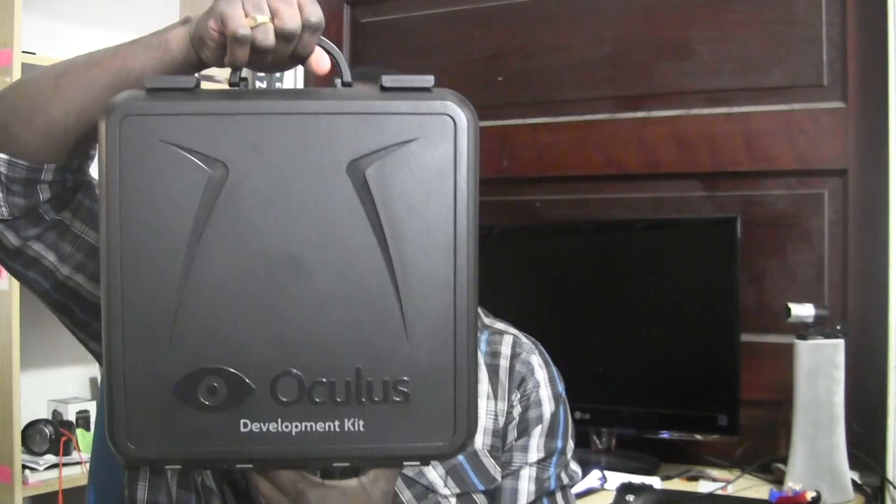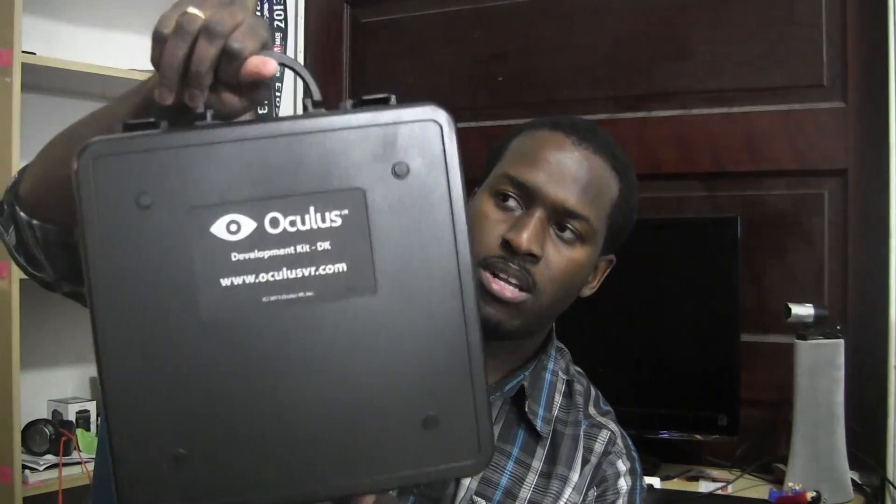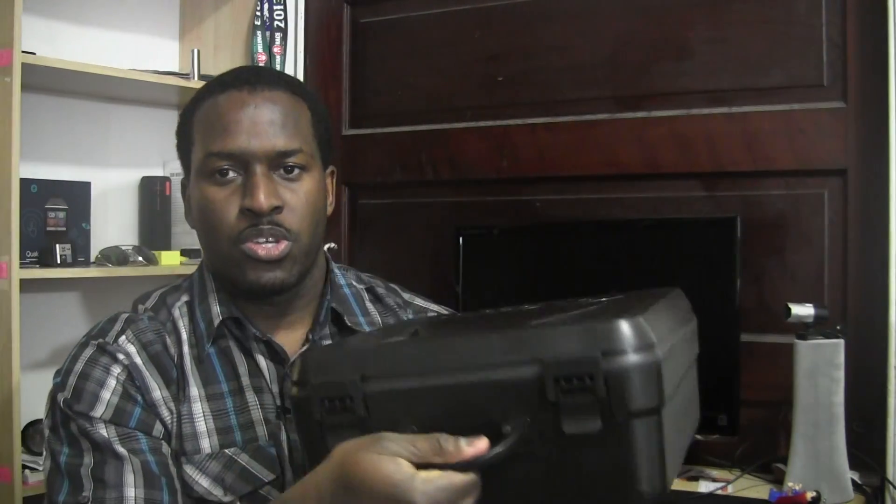There we have it. So this is what the kit looks like. Here it is. You can see here it says Oculus Development Kit in the front. And at the back it also says Oculus Development Kit, and of course the website Oculus VR. So let's go ahead and open the box.